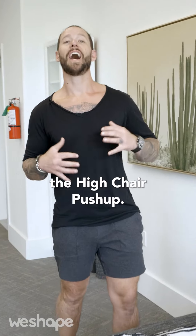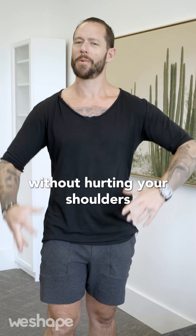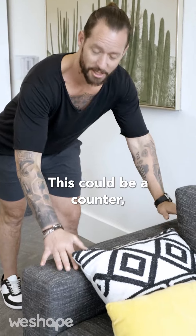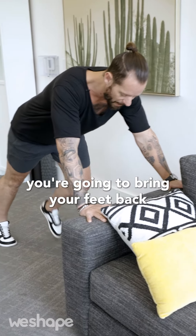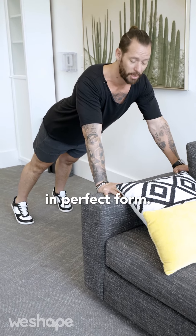This next move is called the high chair push-up. It's one of my favorite variations of the push-up that lets beginners do push-ups with good form without hurting your shoulders or your lower back. You're going to find a nice high surface — this could be a counter, a chair, whatever it is. The higher the surface, the easier this is; the lower the surface, the harder it will be. From there, bring your feet back and come into a plank position. Just like with the sit to stand, I'm going to show you how to do this in perfect form.